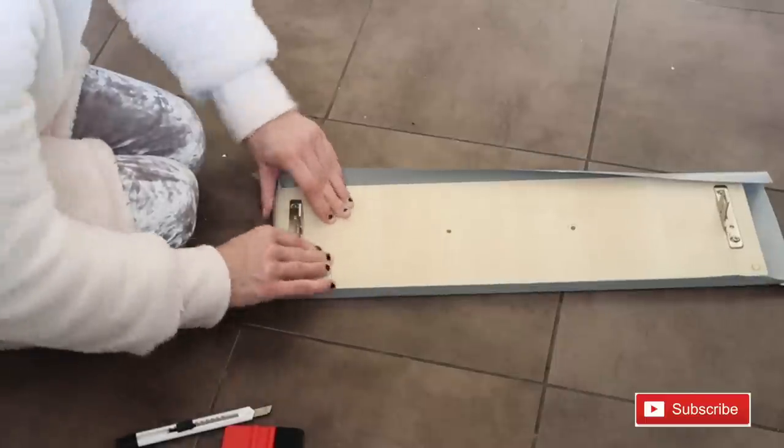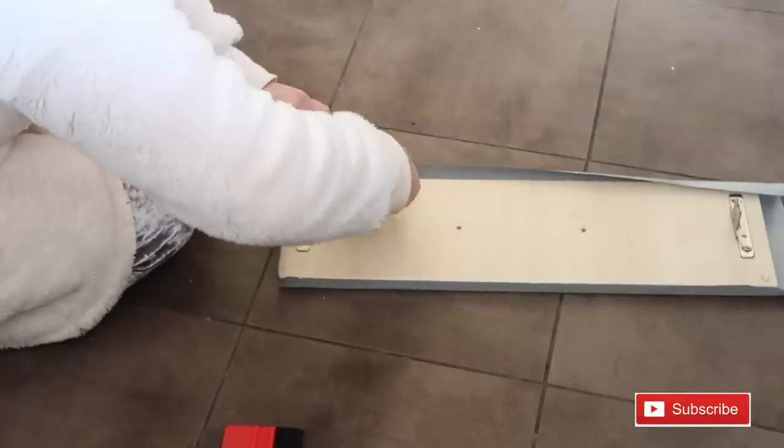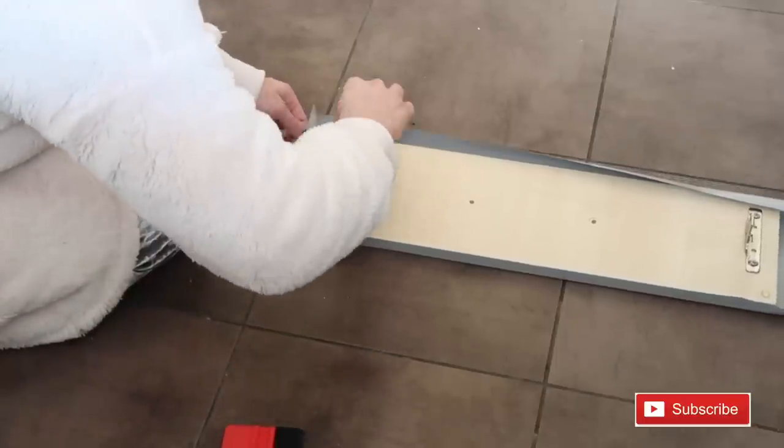Folding those edges inward as you can see - make sure there are no bubbles and try to make it as neat as possible. If you're not neat the first time it's fine because you can always go back and correct it.